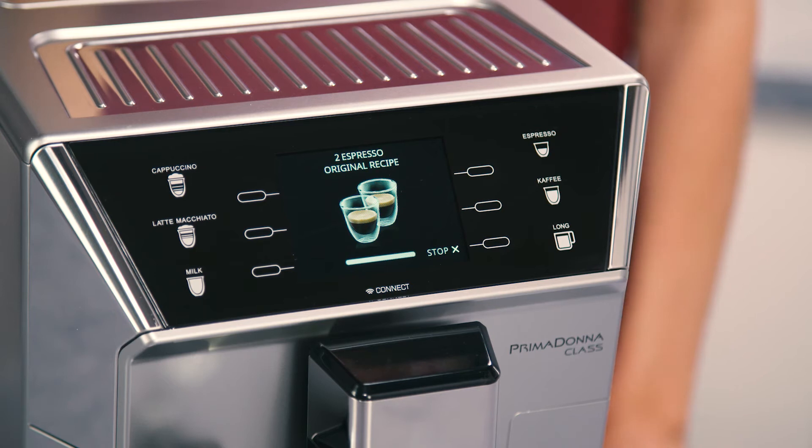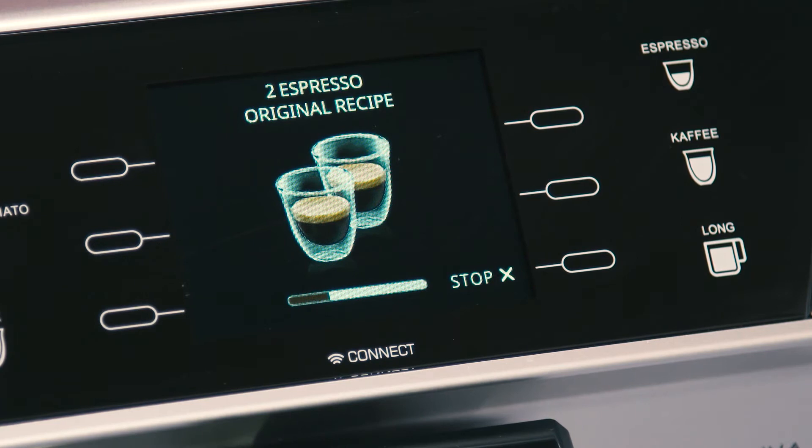Preparation begins and an image of the selected beverage appears on the display, together with a progress bar which gradually fills as preparation progresses.